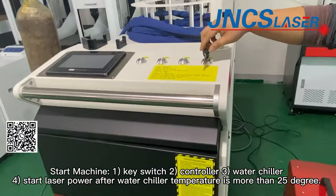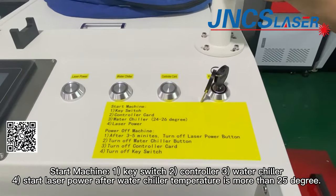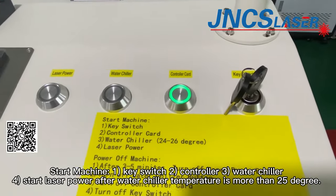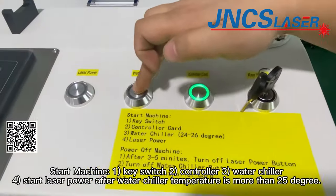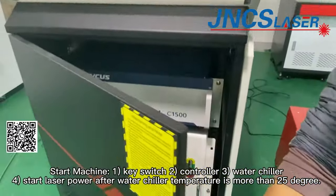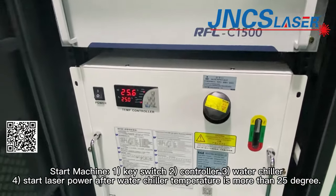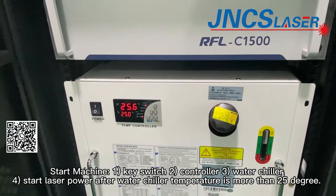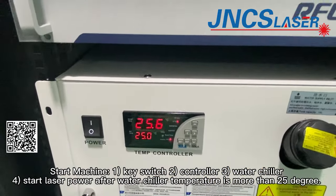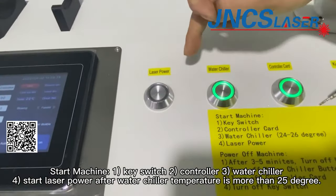To start the machine: first, start the key switch; second, the controller card; third, the water trailer. When the water trailer temperature is coming up near 25 degrees, then we can push in the laser power button.